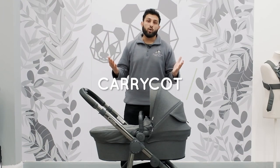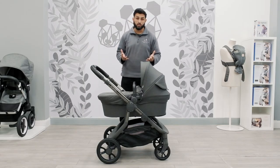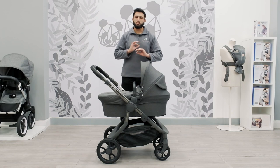We're going to start first of all with the Carricot. The colour I have in front of me is the Dark Slate colour. It does come in a variety of colours but from a personal point of view I'm somebody who likes neutral colours and this colour is just perfect.